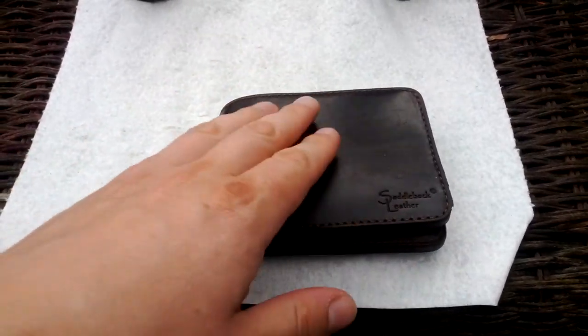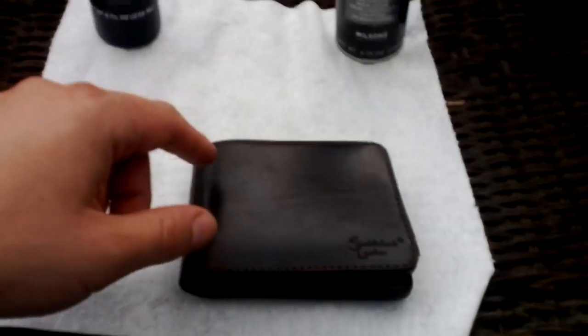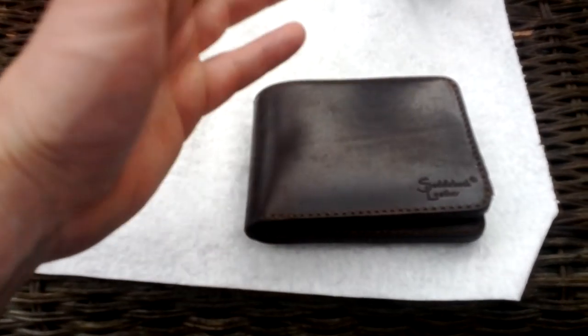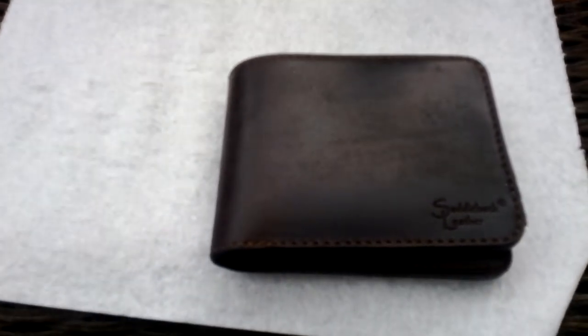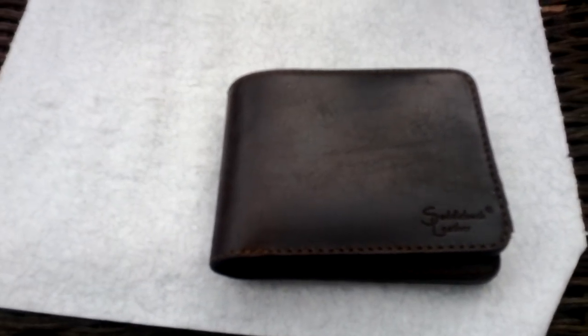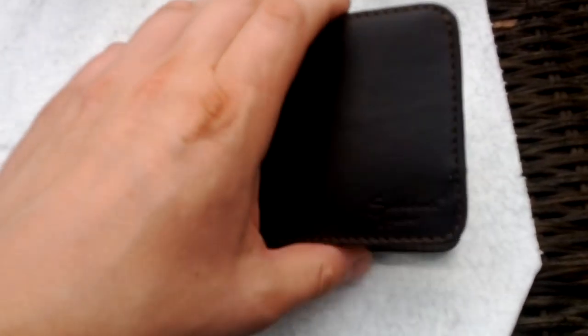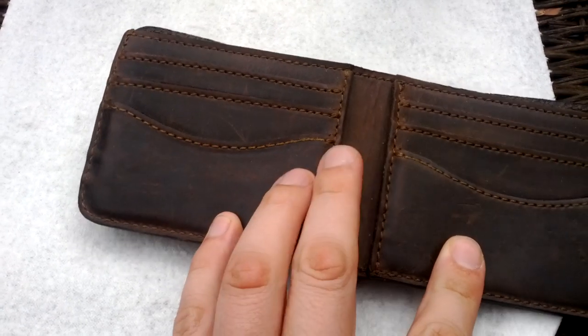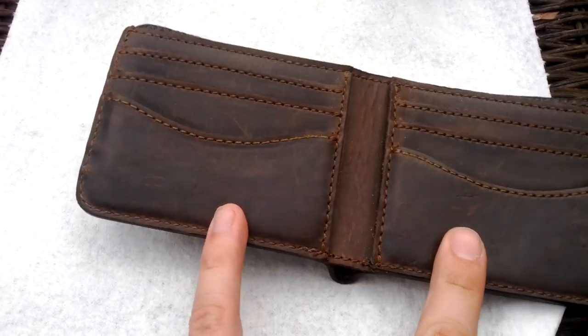So yeah, 18 months worth — got a nice little patina on there, it's got some fine scratches in there. It's been going in and out of my pocket every day but it's holding up really nice. It's not falling apart at all, believe it or not it's still actually stiff after 18 months. I'll open it up right here — there's some creasing here but that's normal for any kind of leather.